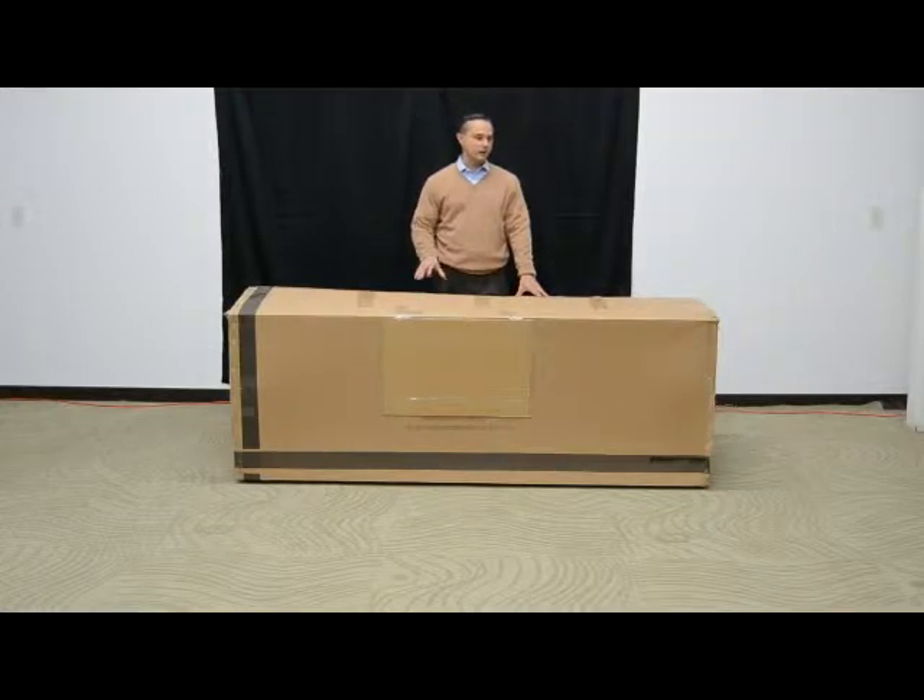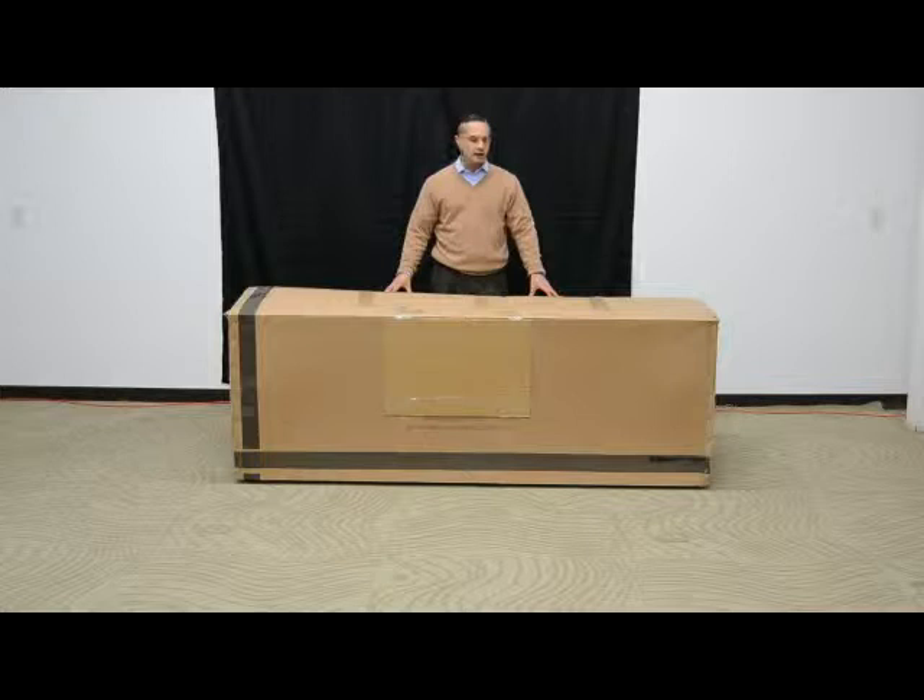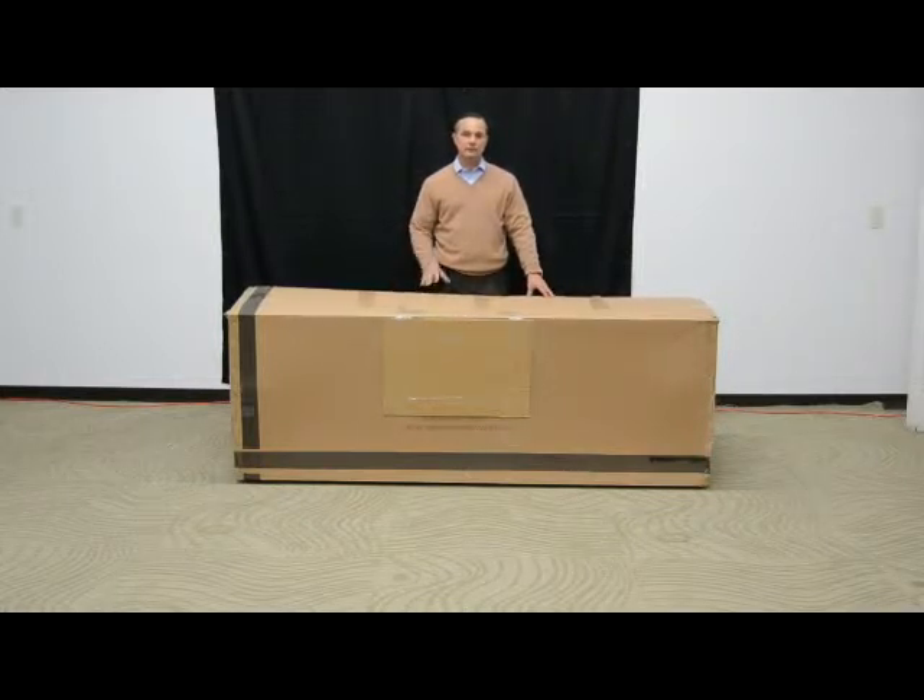A few words before we start. The piece is going to come in a box just like the one in front of me right here. When transporting this box, if you're going to use a dolly or a cart, you need to be careful and take caution to support the piece throughout its length. If it's just supported in the center, there's potential to damage the piece because it is heavy. So make sure if you're going to use a dolly or a cart that the piece is supported throughout its full length.